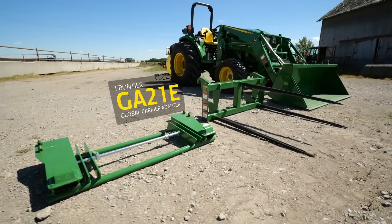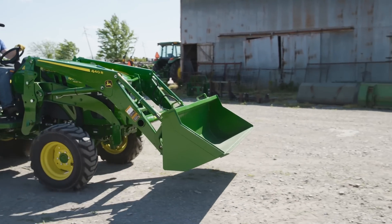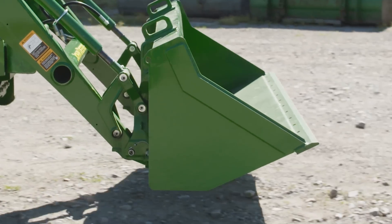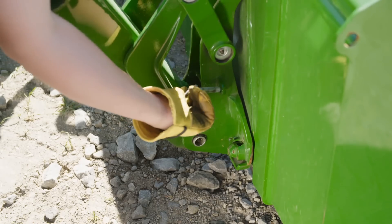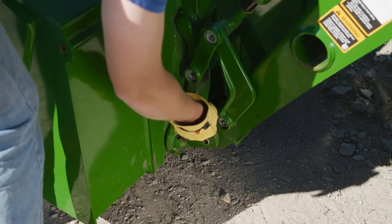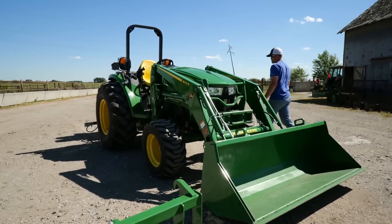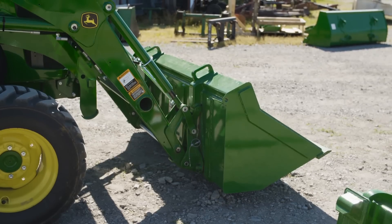Here's how it all works. As you can see, the materials bucket is attached to the 440R loader with the standard quick attach carrier. Dan lowers the bucket and moves the carrier locking pins to the storage position, following all operator's manual instructions. Then back on the tractor, he lowers the bucket to the ground and releases it from the carrier.